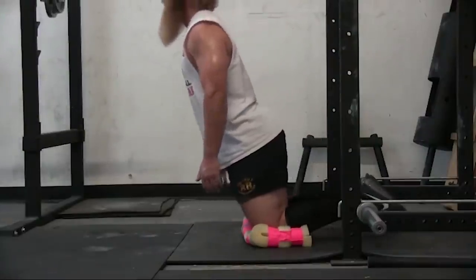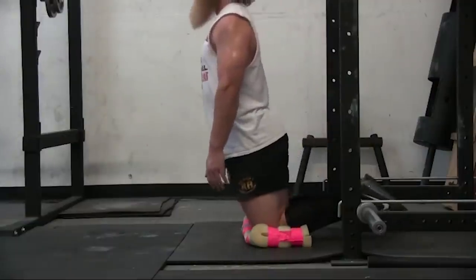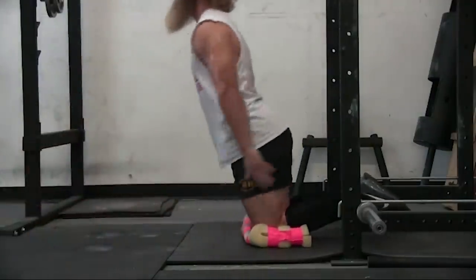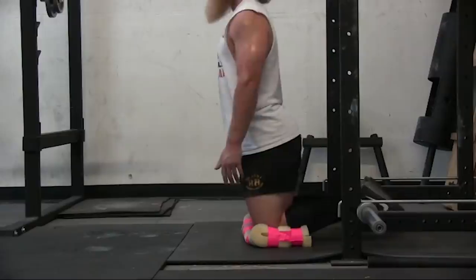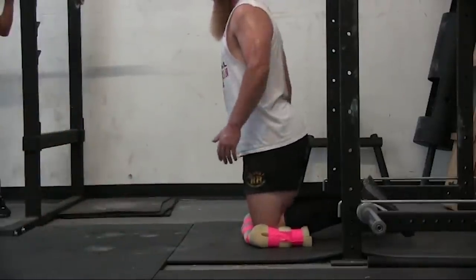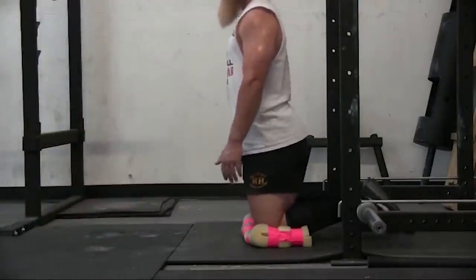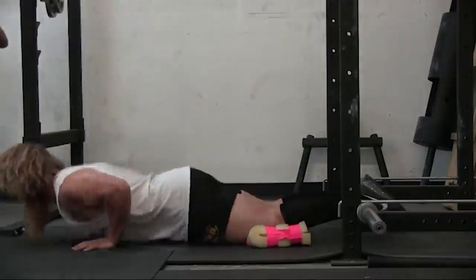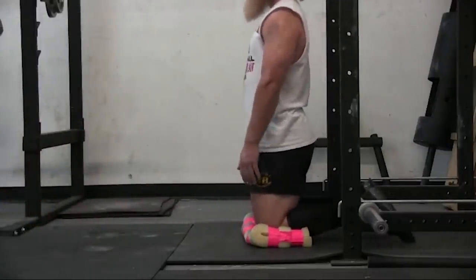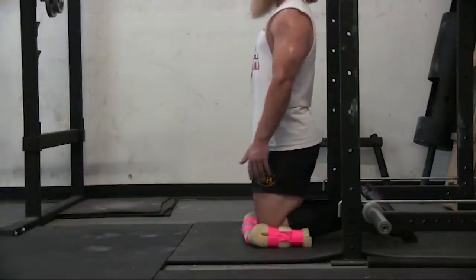Now this is a hamstring Nordic leg curl to replace a GHD or inverse leg curl that we have now at the gym. This is just bodyweight hamstring training. I put a barbell at the bottom of the squat rack and put safeties on top of the barbell, so when I applied pressure up against it with the back of my ankles the barbell didn't move. I'm doing eccentrics here going down slowly, using quite a bit of arms to push back up — but it was great hamstring training without any machines.